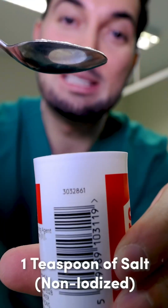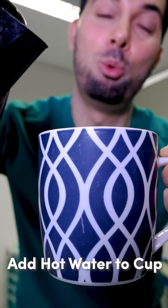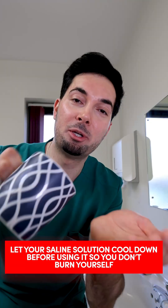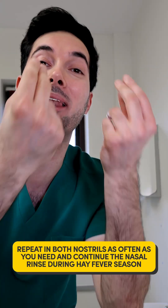Here's how it's done: one teaspoon of salt, one cup of water — add salt, boil the kettle, add hot water to your salt, and your saline solution is ready. Next, stand over a sink, wash your hands, pour a little in your hand, close one nostril, sniff the solution up, and let it run out.